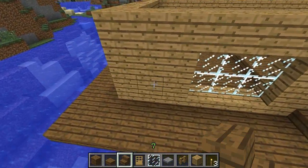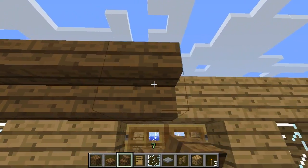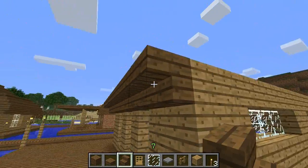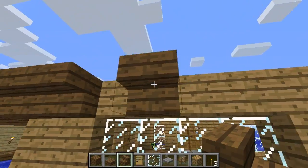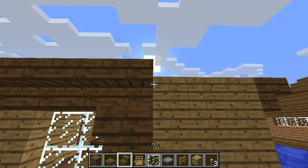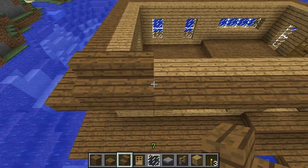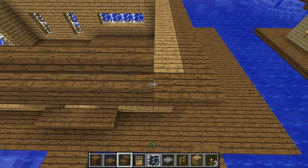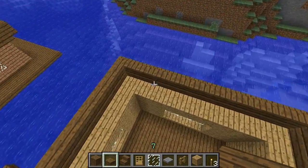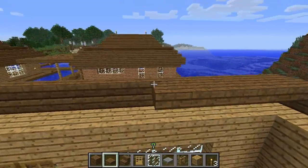Now we're going to go ahead and start on the roof. For the first row we want upside-down stairs, so you've got to point at the top of the block and place the stairs upside down. Place one in the corner and head around the corner, going all the way around. On top of those we're going to want to place right-side-up stairs, all the way around just like you just did. Then take the spruce slabs, place them on top along the back of these stairs, and go all the way around.